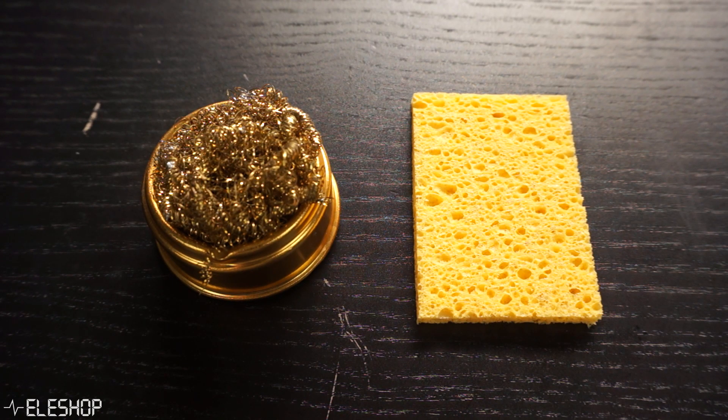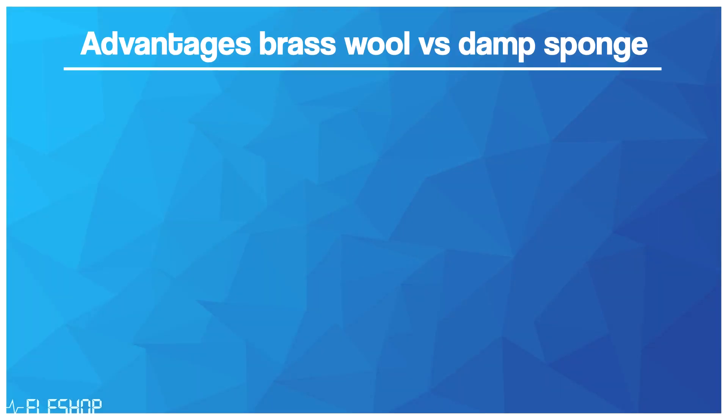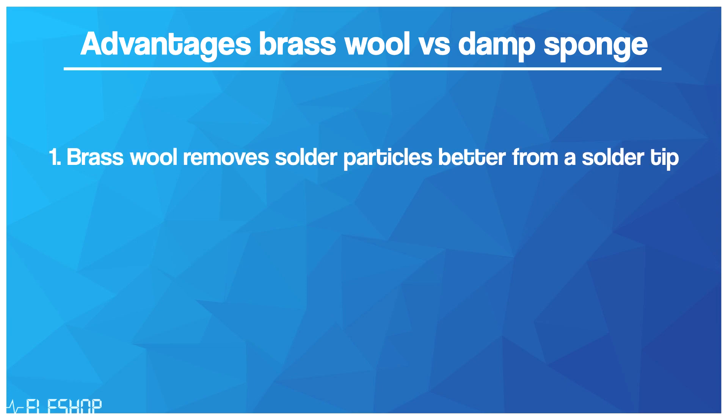Basic cleaning of a soldering tip is done either with brass wool or a damp sponge. There are some advantages of using brass wool compared to using a damp sponge. First of all, brass wool removes small solder particles better from your soldering tip than a damp sponge does.